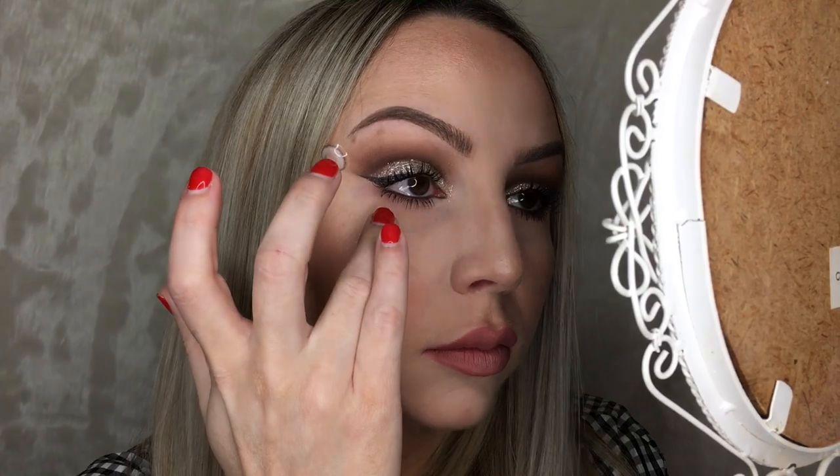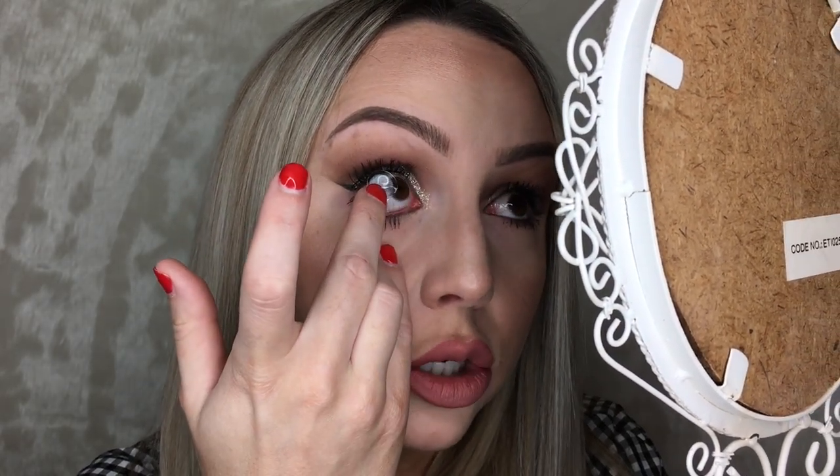I'm going to insert the contact in the corner of my eye. What I do is I pull down on my eyelid to make as much space as possible for the contact to go in. I then look away and put the contact in the corner. So — pull down, make it as wide as possible, look away, and just pop that on like that.